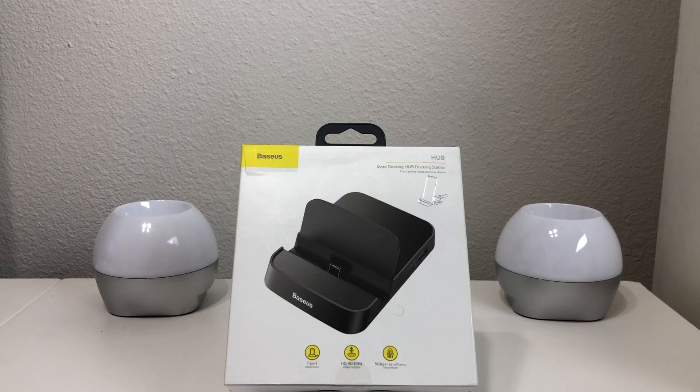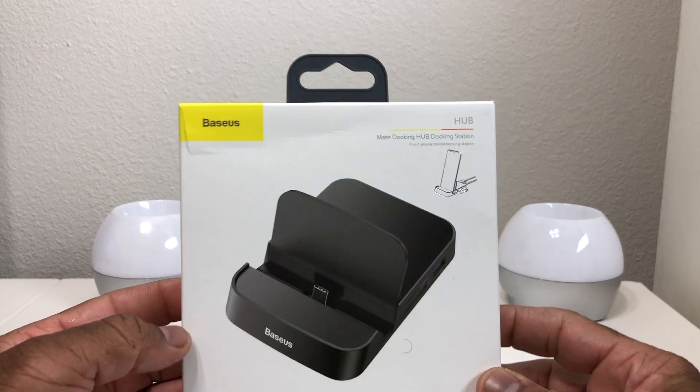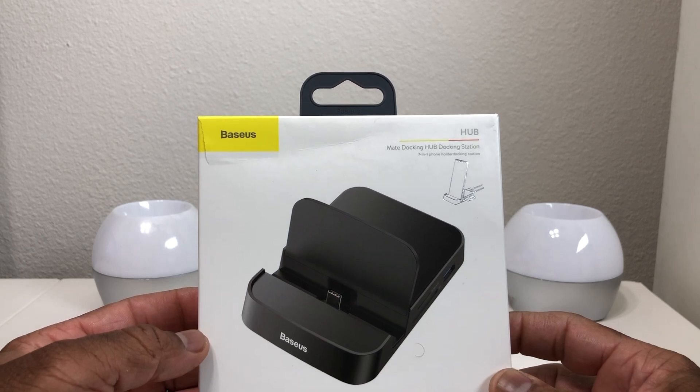Hey everybody, this is Melvin with Tech Running 24-7, and in today's video we're going to do a quick unboxing and review of the Basis 7-in-1 USB Type-C Docking Station.